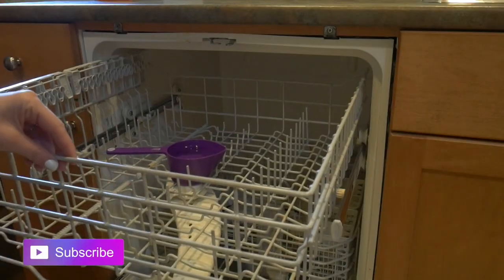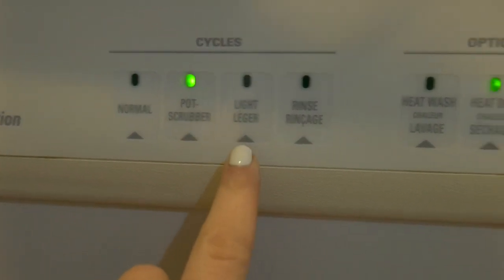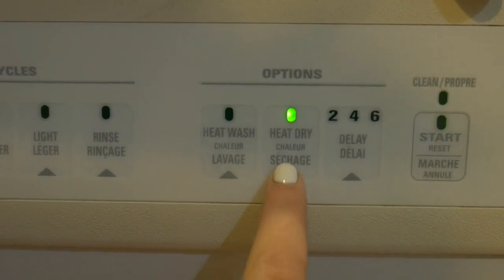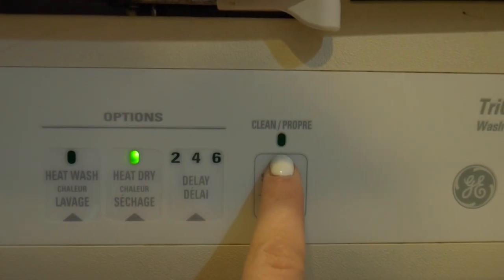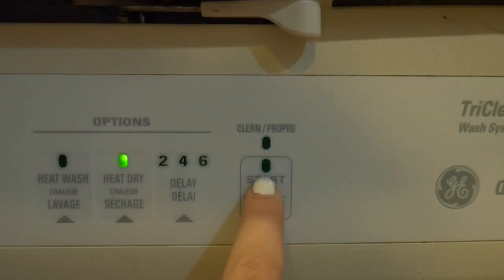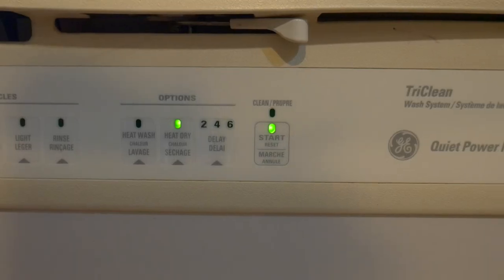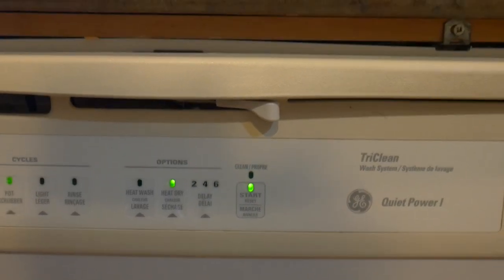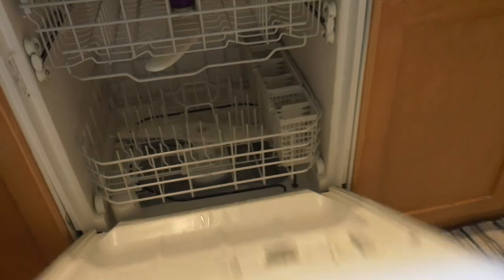Make sure you have it on the highest heat setting and the longest cycle. The vinegar will loosen everything up and take all the dirt off the sides and everything like that. Just make sure you have some time during the day to do this. Once your cycle is completely finished, take out the measuring cup that the vinegar was in.